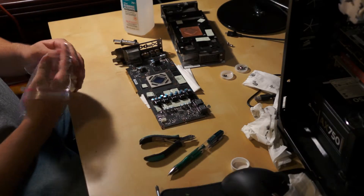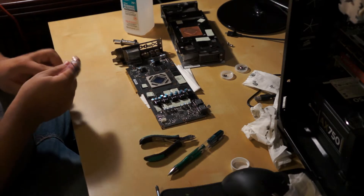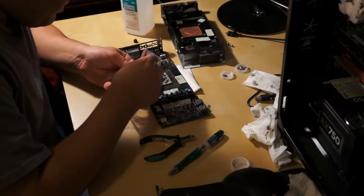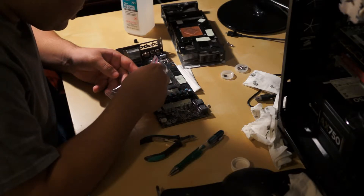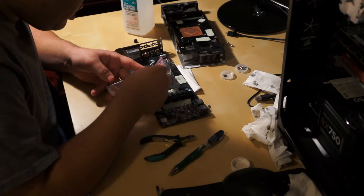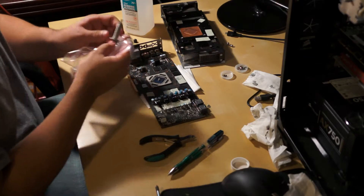I'm going to be using the plastic bag method to spread this stuff around. I already talked about how everybody has a different way of doing this. I haven't tried this way yet, so I wanted to give it a try. I figure, why not do it on the most expensive component I have — it's as good a time as any, right?